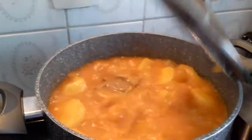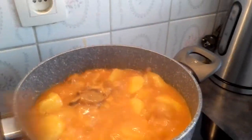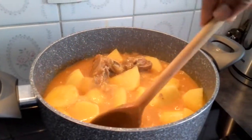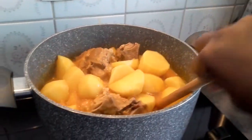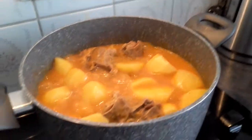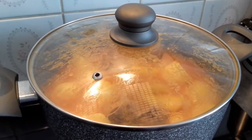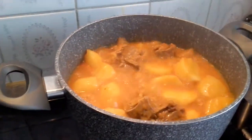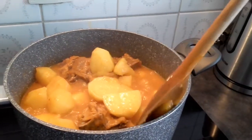Here we are, I want to check on it a second time. Yeah, it needs to be more cooked and a little more thick — I want it to be more thick and the potatoes are not yet cooked enough. Here we are again. Yeah, I think it's ready now. The potato is more cooked, you can see it — yes, it's ready.